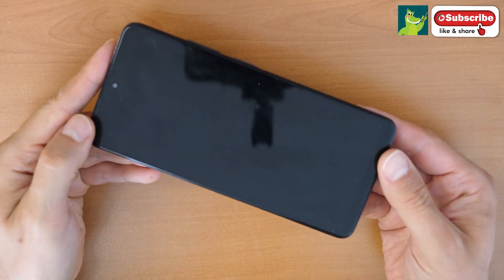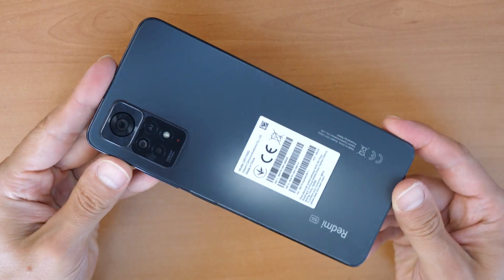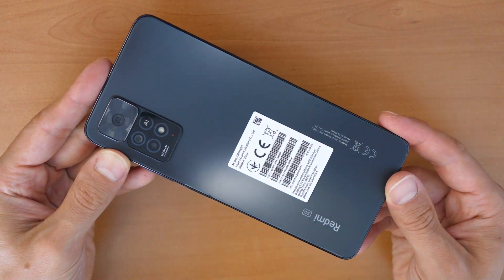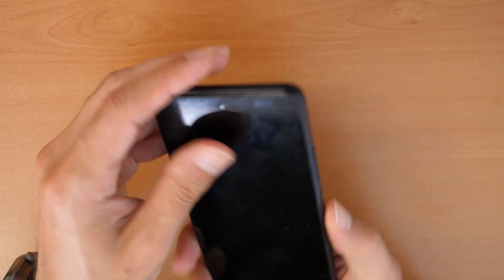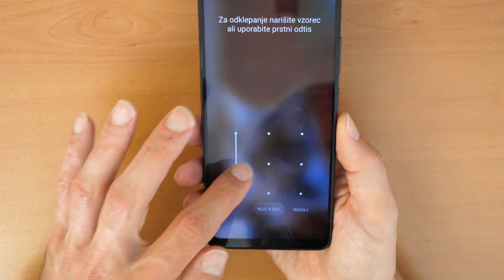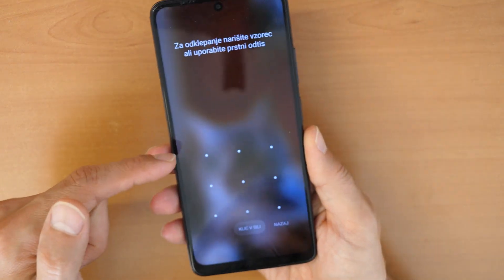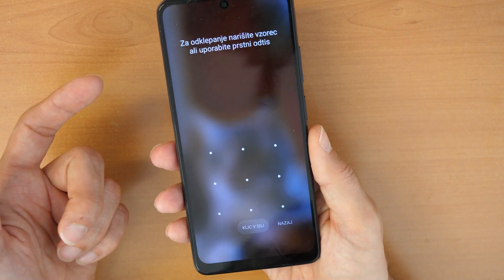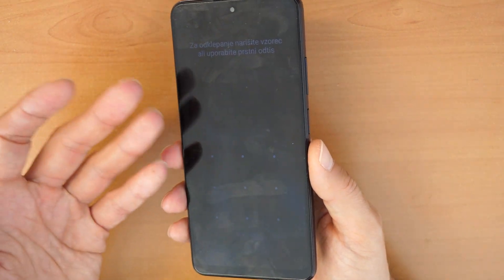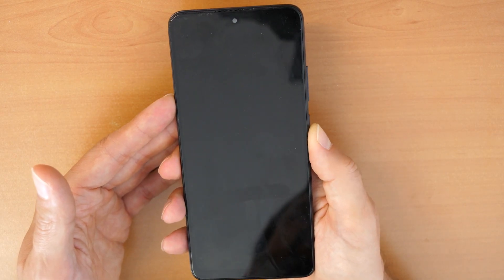Hey, what's up and welcome again to a new video tutorial by Crowdfix. We have here a Xiaomi Redmi Note 11 5G and it's locked with a pattern lock. We don't know the lock screen pattern and we want to use our phone again, so we want to unlock it and erase it.